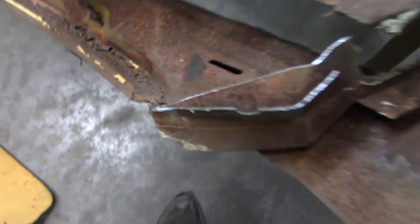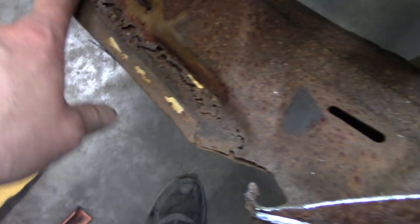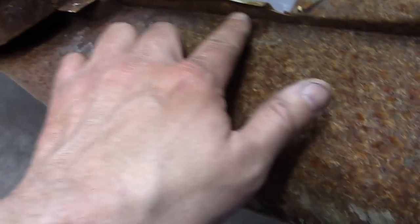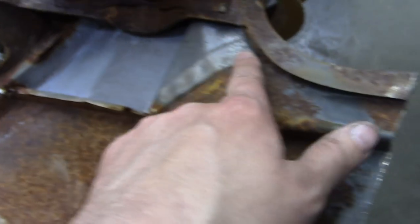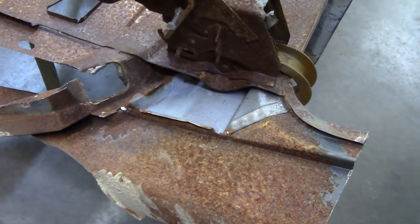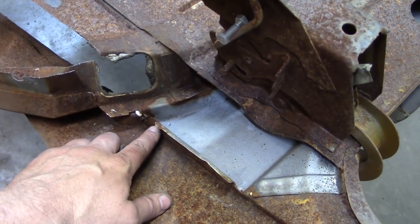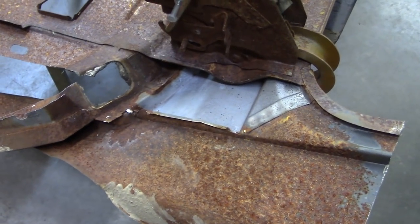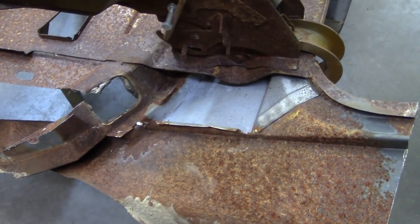I'm going to start by trying to get this C-pillar off. Just realized it's kind of rusted up in this one too. Probably just make a cut this way and then hit these spot welds — a couple there, maybe that whole piece will come off. I'm going to drill it so I'm wrecking the pieces we're not going to use and try to keep the pieces we are using complete. But if I have to drill through them, we can always weld them up.